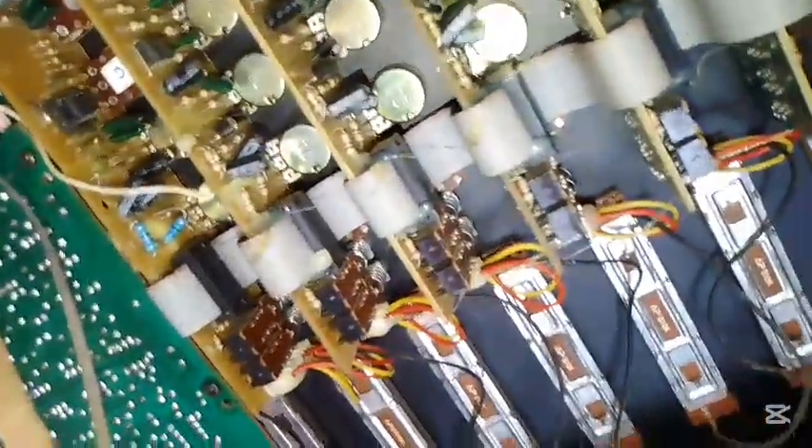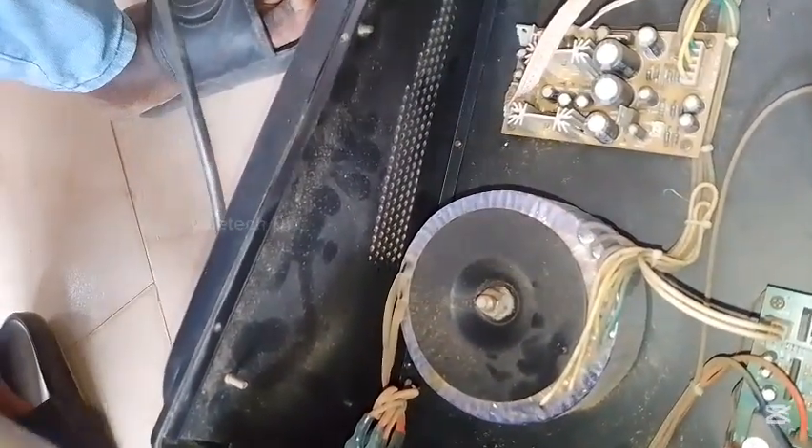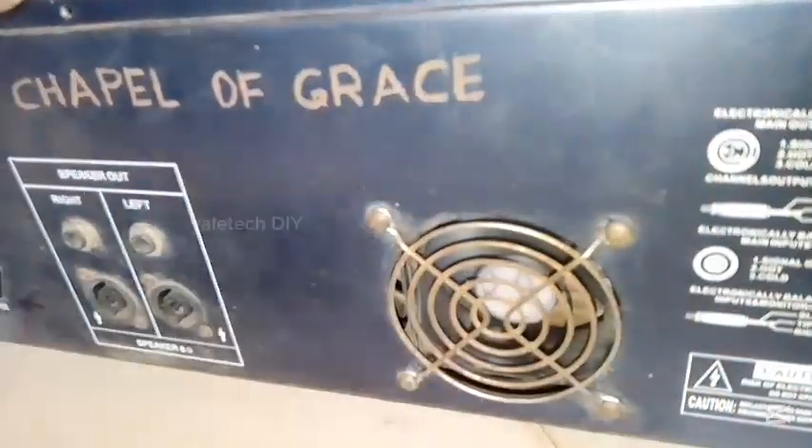As you can see, this is a box mix amplifier — it has a mixer function and also an amplifier function. You can see the transformer, and the power pack is the one controlling the power section of the mixer. Now let's test it.